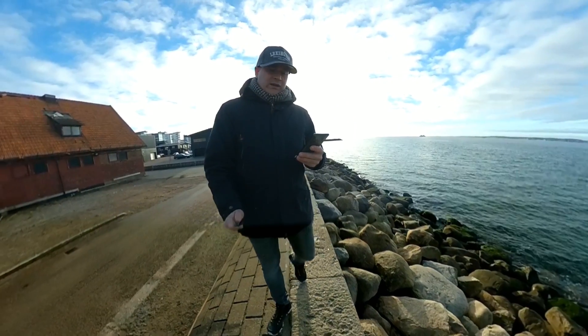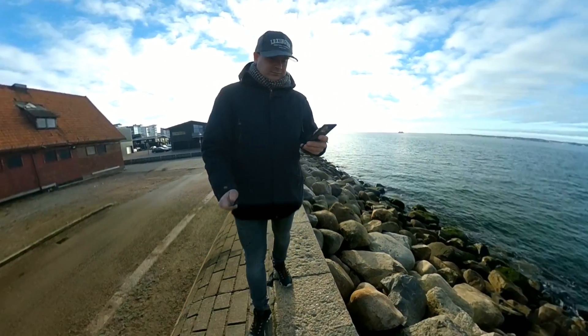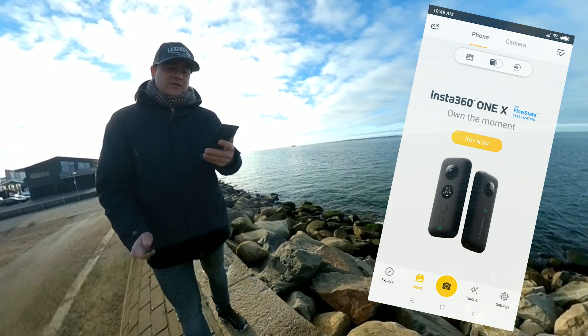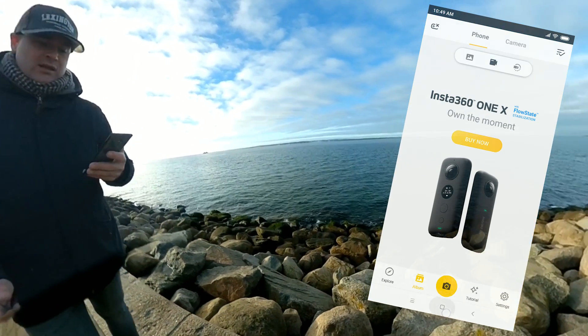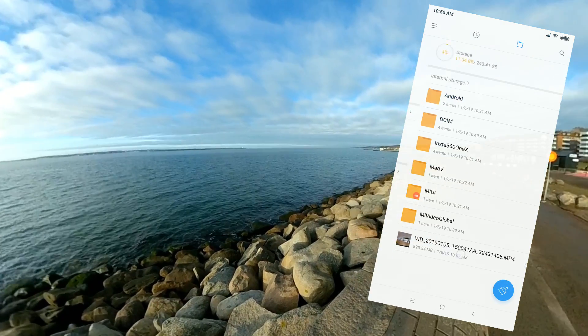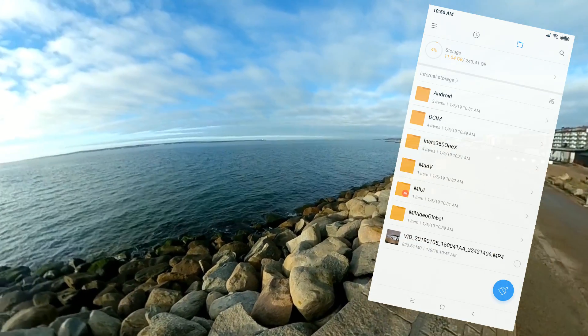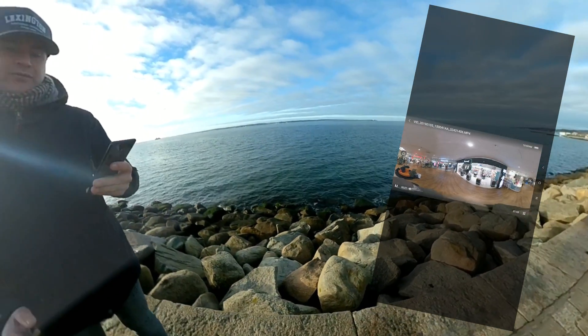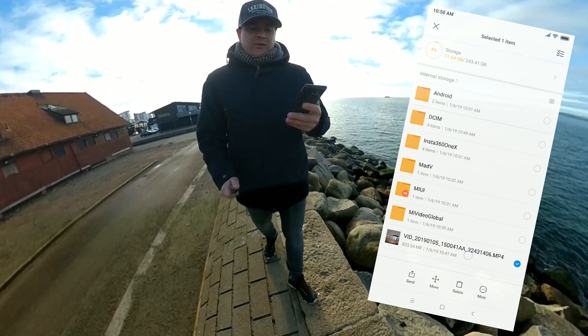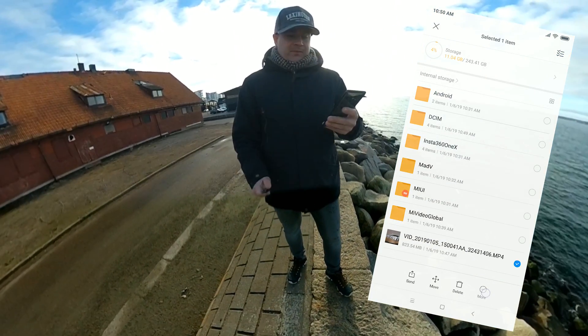Just open the Insta360 application and like you see, I don't have any images or videos. What I do is go to the file manager, open a stitched video that I took with my Xiaomi Mi Sphere camera, and copy that video.